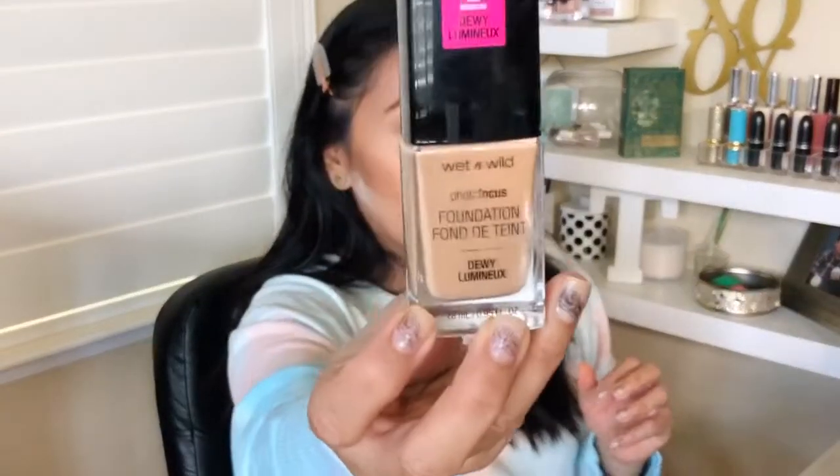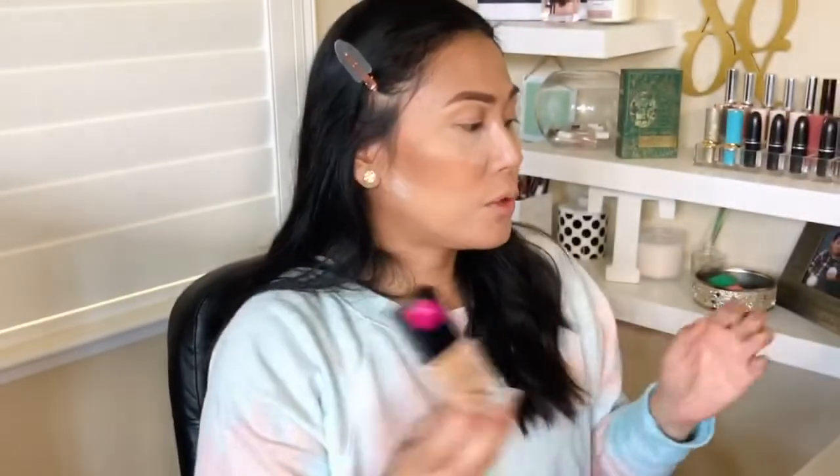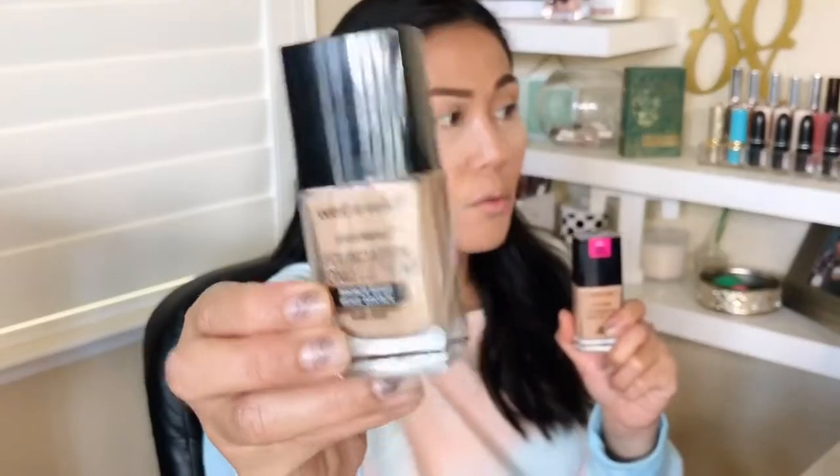I'm going to go ahead and put my foundation on and then get back to you for the highlighter. So I now have the Wet and Wild Dewy Foundation on. This is a fairly new foundation that just came out — it's supposed to be the dewy counterpart of the very popular Wet and Wild foundation that's a cult favorite. They're not the same formula, obviously, because one is dewy and one is not, but there are distinct differences between the two that I can't wait to tell you guys about.